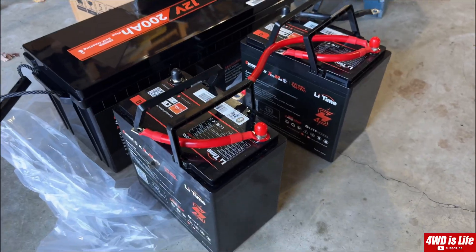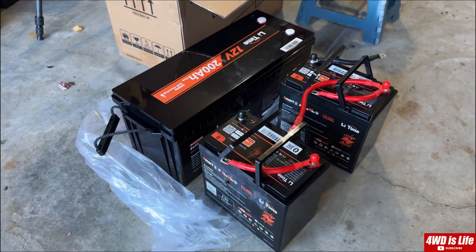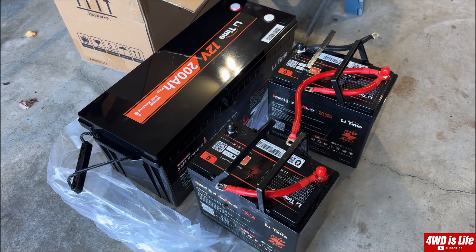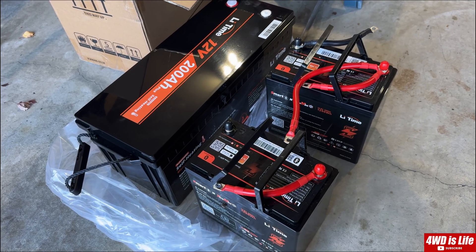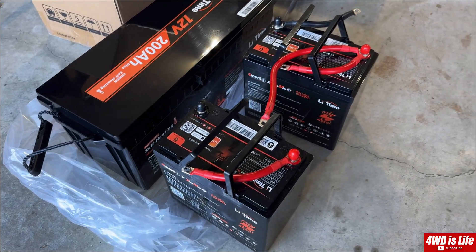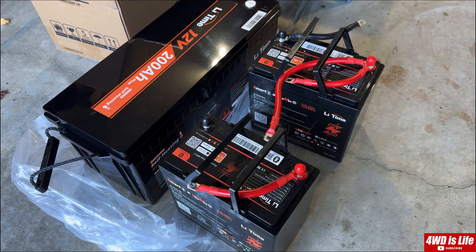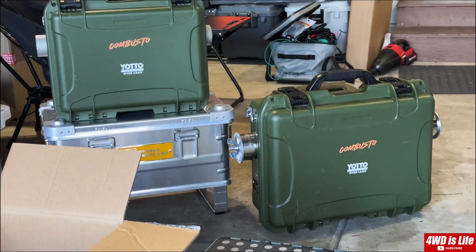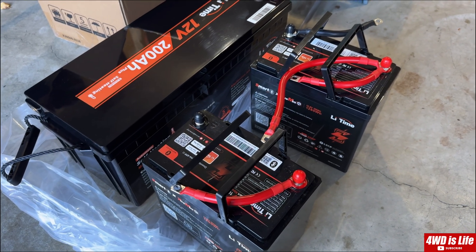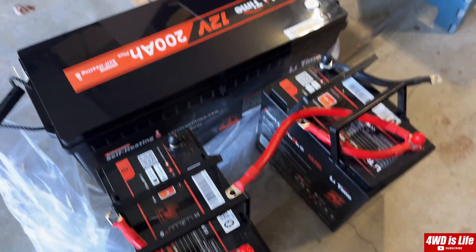Here's the size comparison: that's two of the 100Ah non-self-heating units and this is the single 200Ah self-heating unit. It's definitely bulkier, but I'm pretty sure there's a heating wrap or heating pad in there wrapping around the battery, which takes up a lot of space. I'd rather have something usable during winter — from where I live it gets down to single digits for several weeks. I'm testing diesel heaters and they need power, and that power needs to be charged, so that's why I'm getting these self-heating batteries.